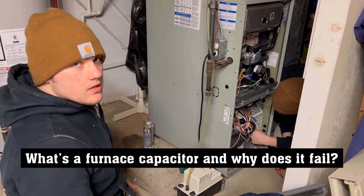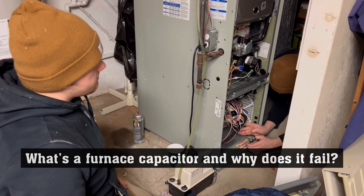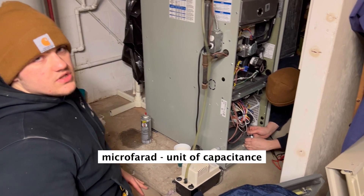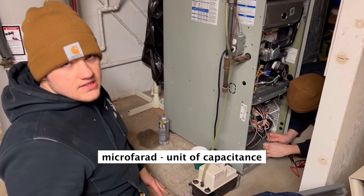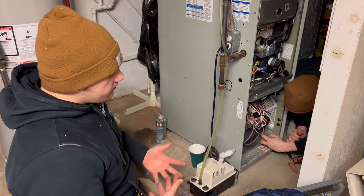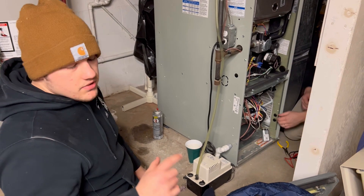It's almost like a battery that helps the motor run. Over time they start to get weak past what their rating is. They're rated in something called microfarads, which is just a standard for capacitance — it's the capacity that they can hold essentially. And a big part of why they're so helpful and useful to the motor is that they help it start up.